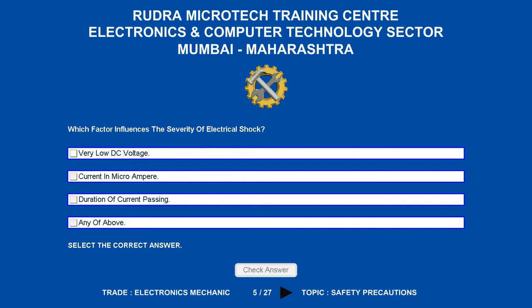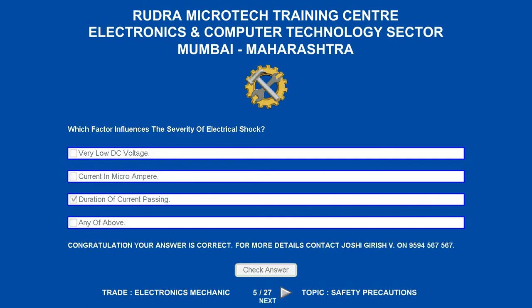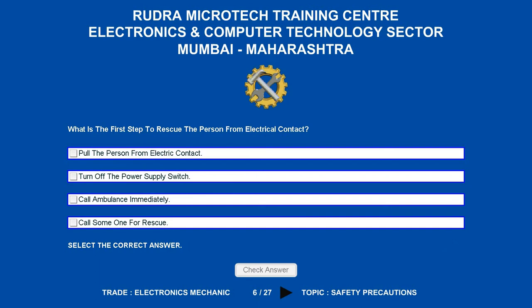Which factor influences the severity of electrical shock? Options are: A. Very low DC voltage. B. Current in microampere. C. Duration of current passing. D. Any of the above. The correct answer is duration of current passing.